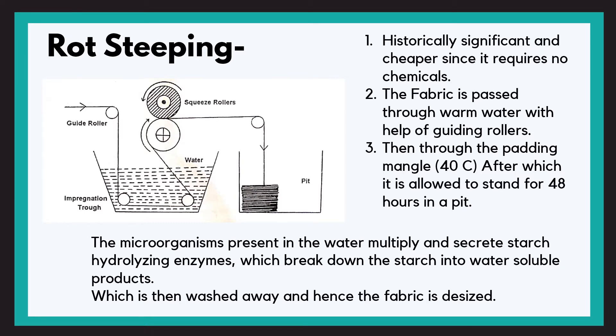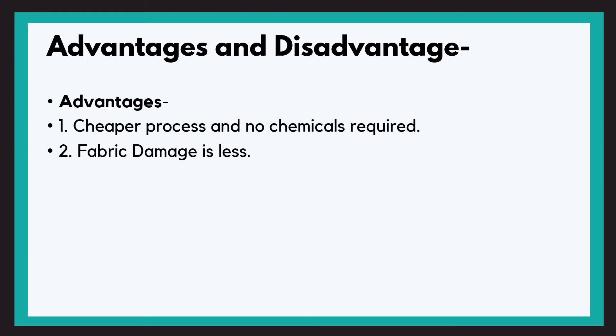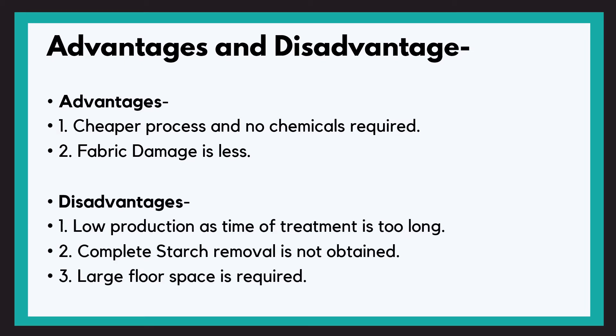Simple process. Now let us discuss some advantages and disadvantages. Advantages: it is a cheaper process and no chemicals are required. Also, fabric damage is less because we are not using any chemical except water. The disadvantages are: low production as the time of treatment is too long; starch removal is also not completely obtained; and large floor spaces are required.